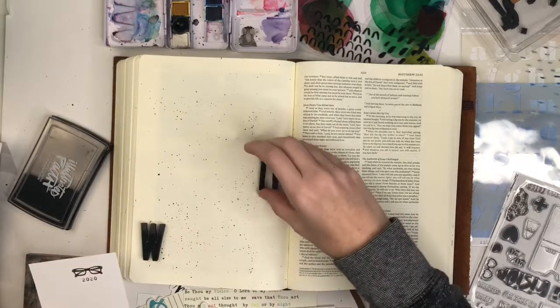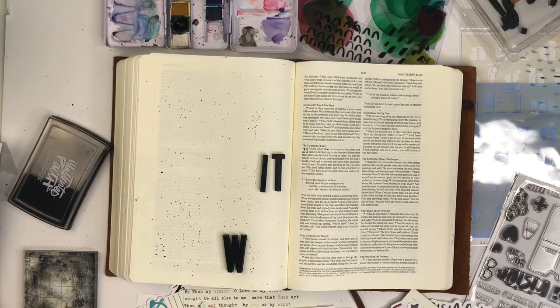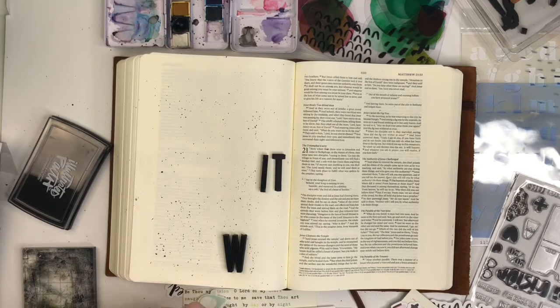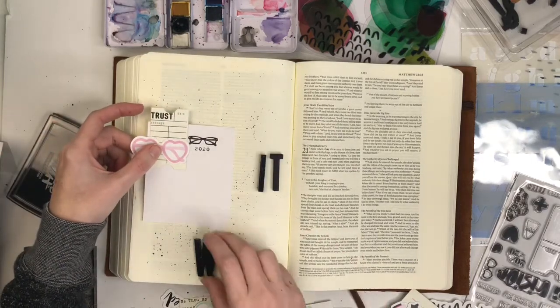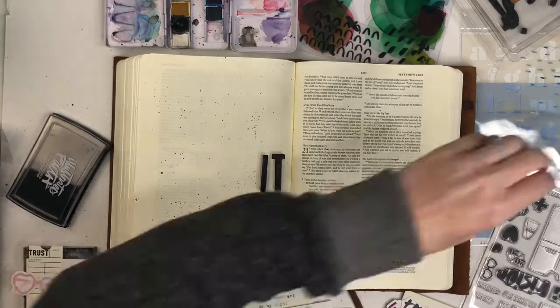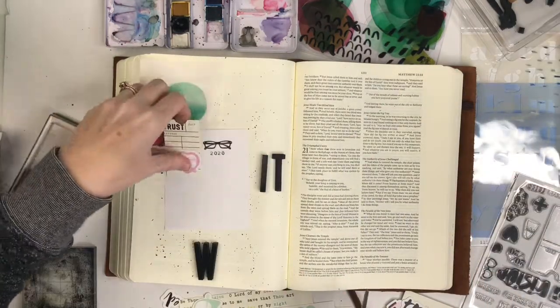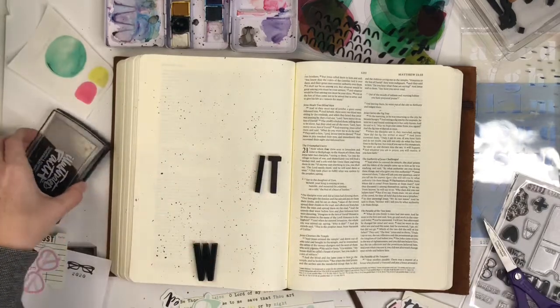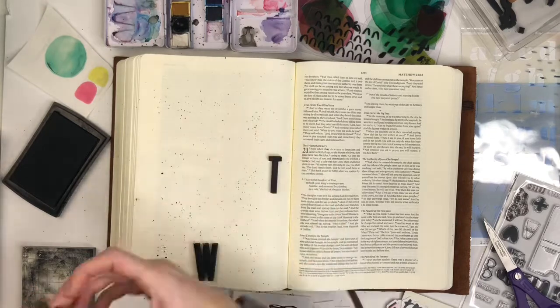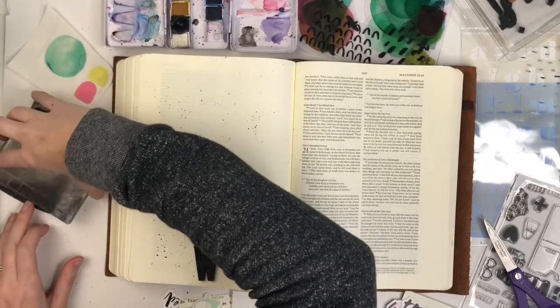I realized if I put the journaling card in the gutter near the binding, my Bible sometimes doesn't close as easily, so I'm going to flip-flop it and line up the title on the right side of the page. I'm spacing everything out before I ink anything down. This interleaved Bible has cream pages and my journaling card is on white cardstock, so it doesn't blend well. I need something behind it to anchor it down and make the white pop — that's where the color splotches from the printable kit come in.